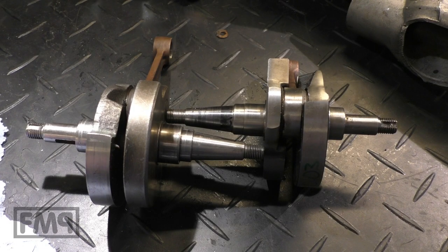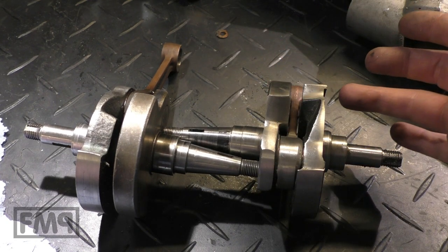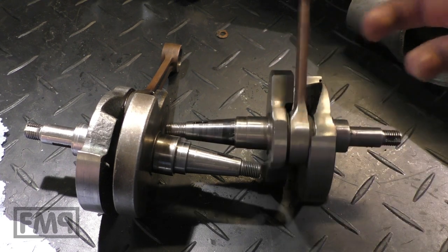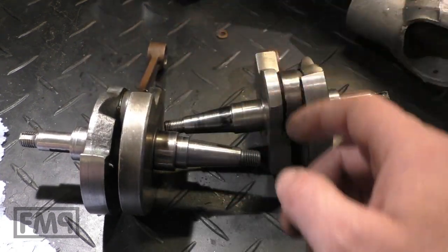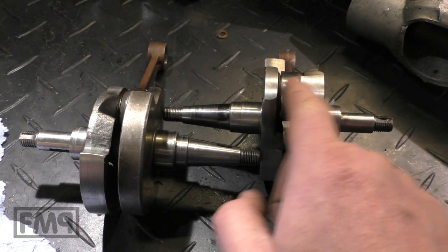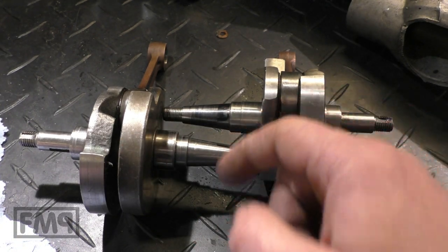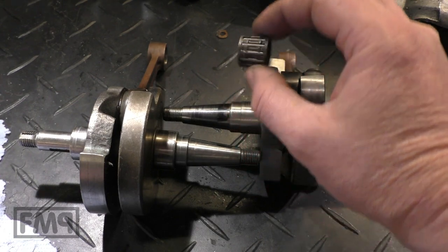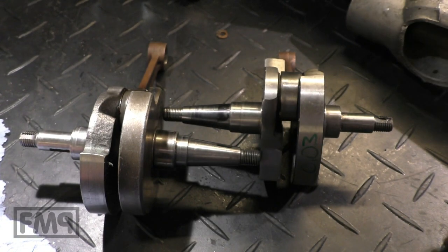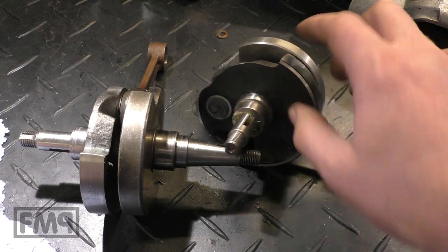To summarize the differences: the 200cc has a longer conrod, a steering lip, and a 16mm bearing, while the 125 has a 15mm bearing. They are exchangeable in one direction — a 200cc crank can be used in a 125 engine. You just have to remove the lip and use a conversion conrod eye bearing. That is it. I'll show you later how to make a 125 crankshaft out of a 200cc.